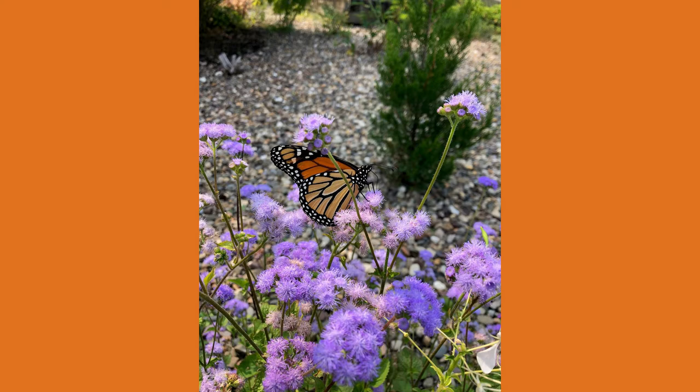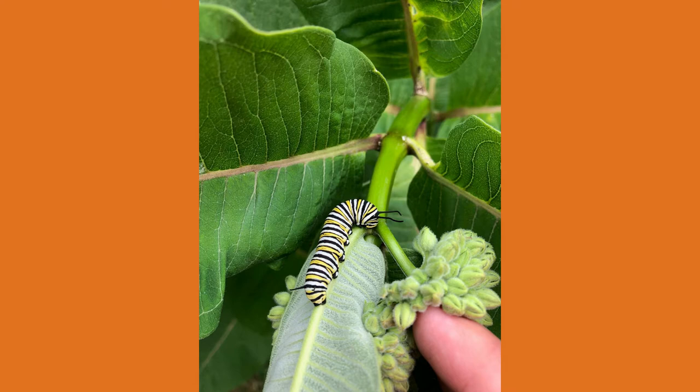Monarch caterpillars feed solely on milkweed plants, while the adult butterflies can feed on nectar from a variety of plants, including milkweed.